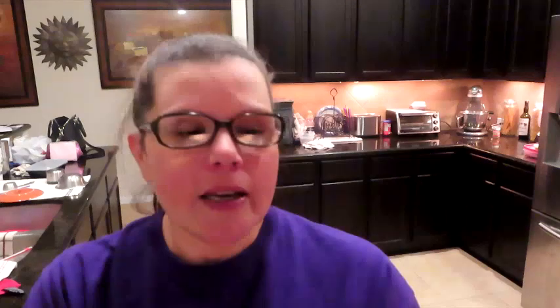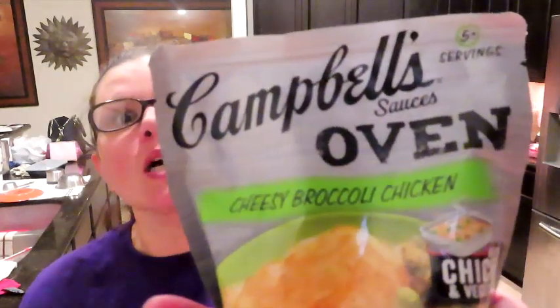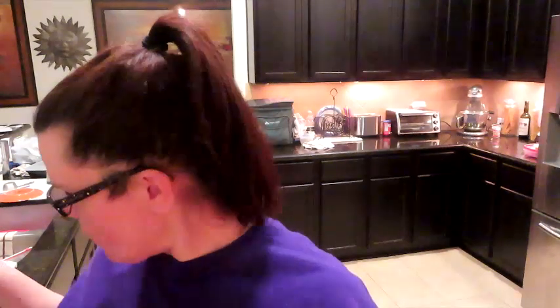This is a bake sauce where you just put broccoli and chicken in a glass cake pan, pour this over it, put it in the oven, and bake it — meal done. I may save it for broccoli because I've really been craving some broccoli with cheese sauce. I may go Asian — you know how I'm just a mad scientist. We just work it out as we go.